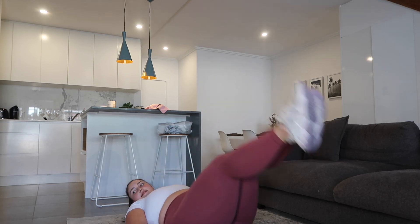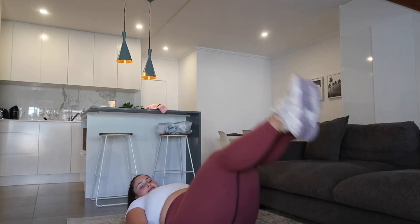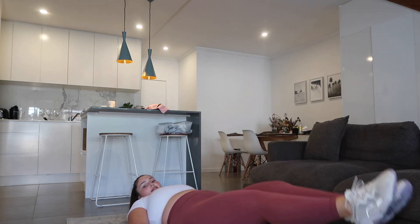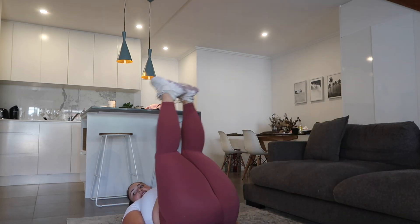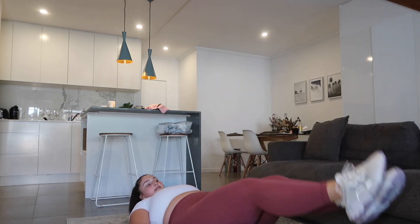Coming down for leg raises. I can't get them back up. I was just about to say if you want an advanced option — but then I decided not to. 5 seconds. Up for pop squats.